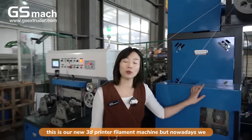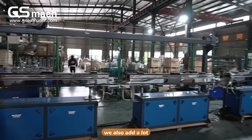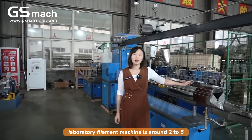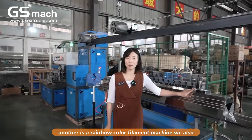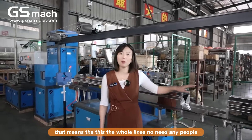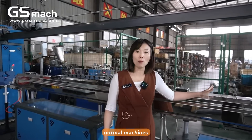This is our new 3D printer filament machine, and we are continuously updating it, adding many other functions for future machines. Next, you may see our new laboratory filament machine, producing around 2 to 5 kg per hour, and also a rainbow color filament machine. We are also researching automatic winding, meaning the whole line needs no people for the whole production — saving a lot of time and running faster than normal machines.